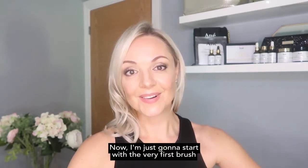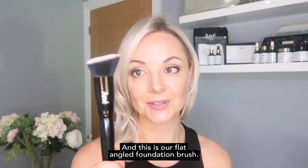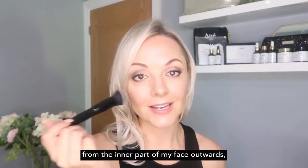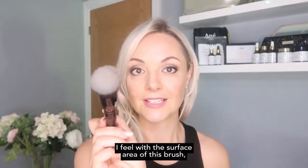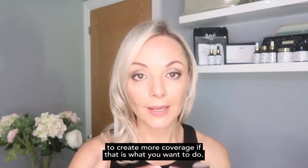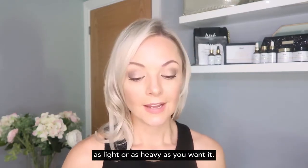Now I'm going to start with the very first brush I usually reach for when I sit down to do my makeup — our flat angled foundation brush. I would either have the product on my hand and pick it up, then start blending from the inner part of my face outwards. I don't use streaky motions — with the large surface area of this brush it's lovely, with just a lot of dabbing and buffing into the face to create even coverage, as light or as heavy as you want.